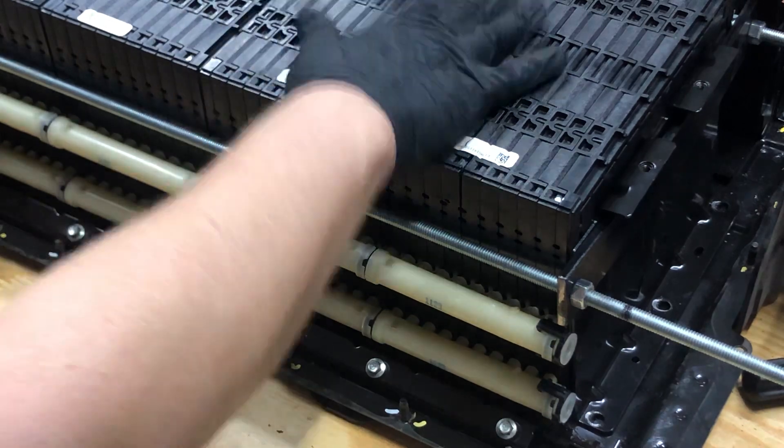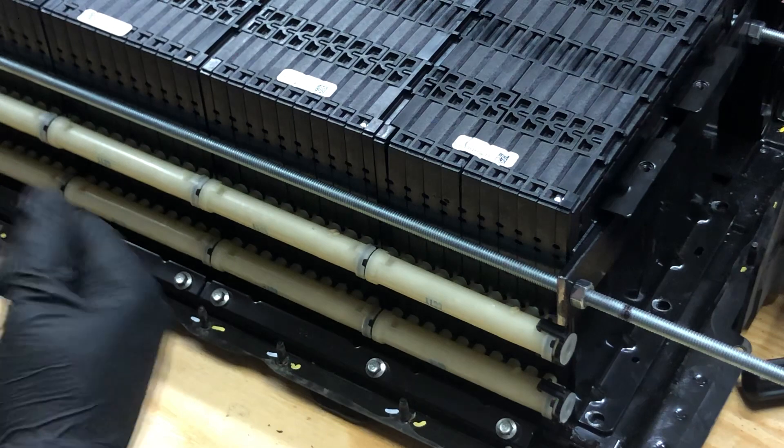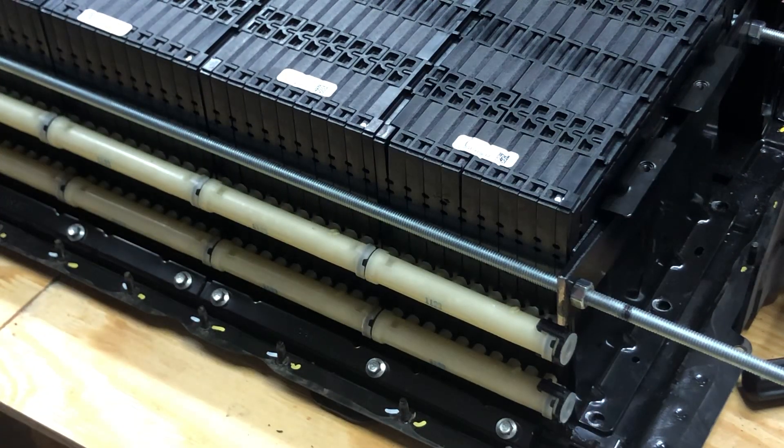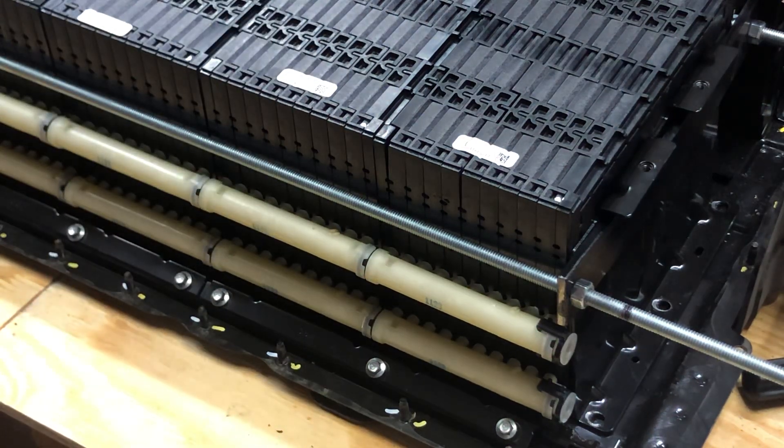They're still bolted down into the frame too. If you popped them up out of the frame, they would just — pfff — expand right out. I hope you guys like my sound effects.